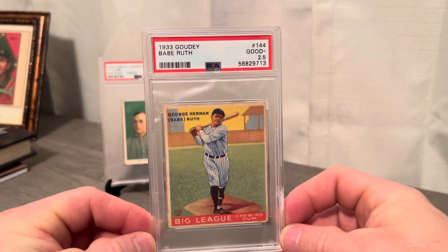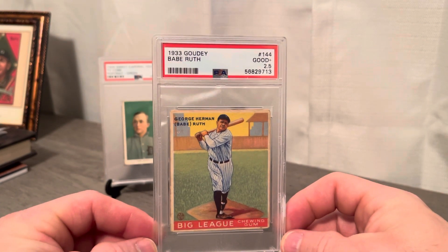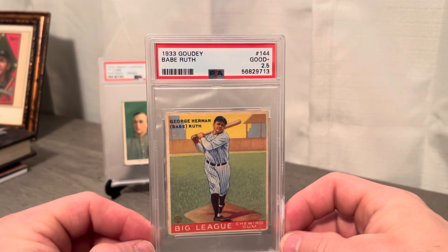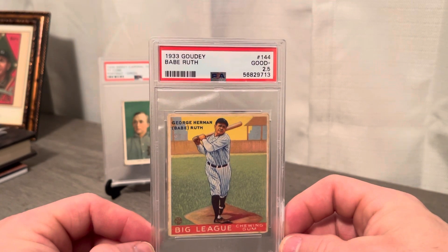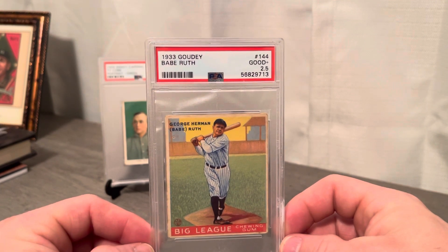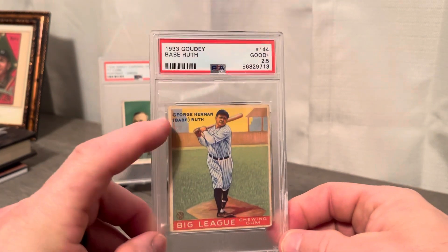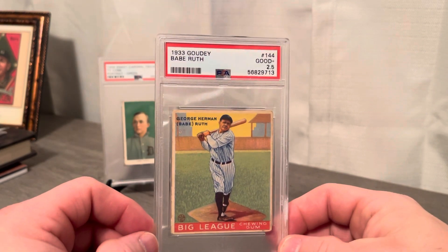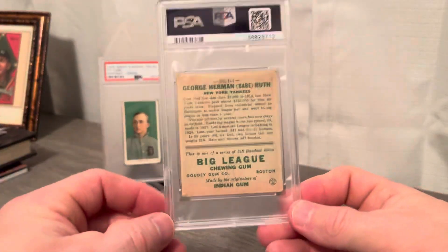Goudey Babe Ruth. I've been looking for the right example in this pose forever. Another crease-free card. Buy the card, not the grade — PSA 2.5, pretty good centering for this issue, really super strong collar. There's a little bit of a print flaw here, like a fish eye if you will.